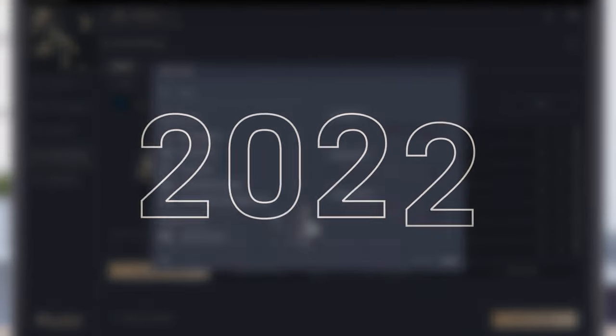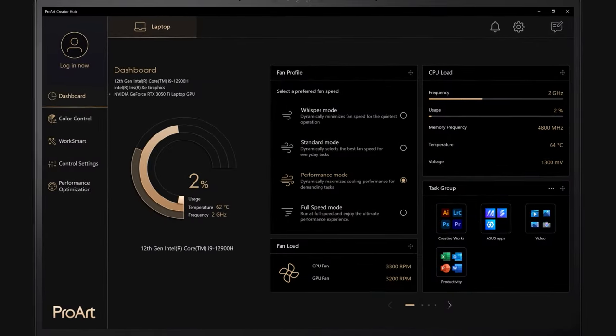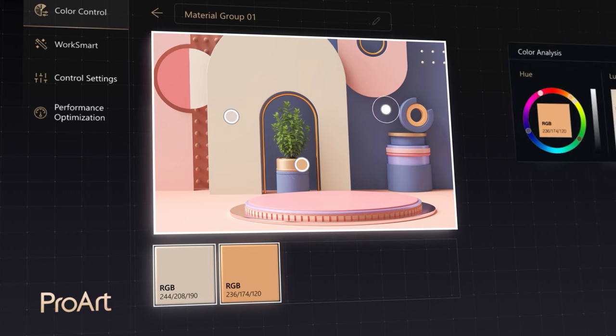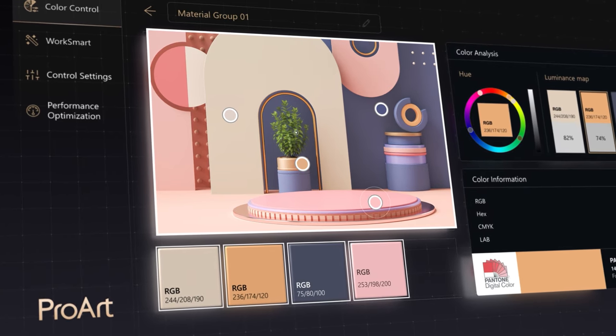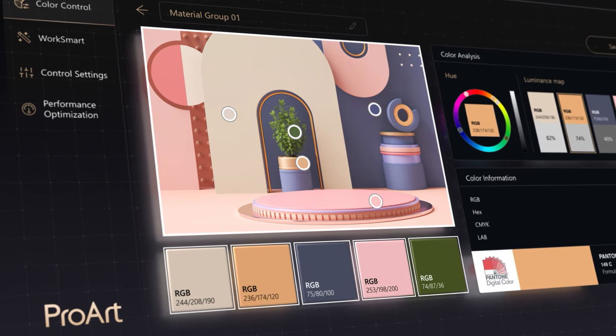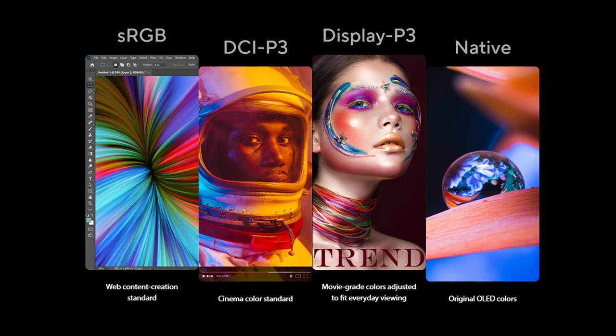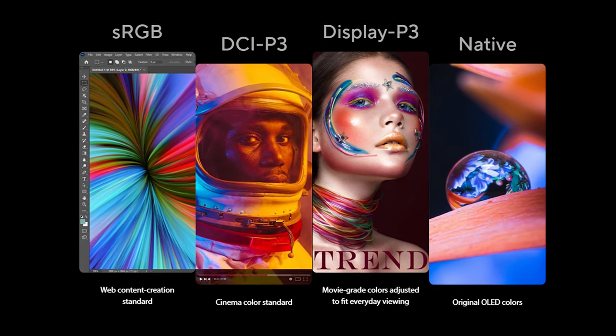Our ProArt Creator Hub is also getting a fresh new UI design and new features. With our new color management feature, you can use our screen color picker to detect the color of any pixel on a video or image and then create a custom digital color palette — basically like a digital color swatch. You can also color calibrate your panel and switch instantly between preloaded screen color profiles: sRGB, DCI-P3, and a white-point adjusted DCI-P3. Choose sRGB for web content or print, or DCI-P3 for cinema content and videos.